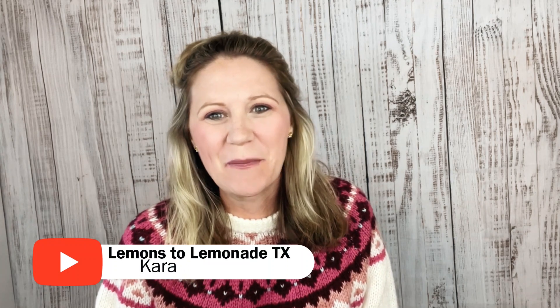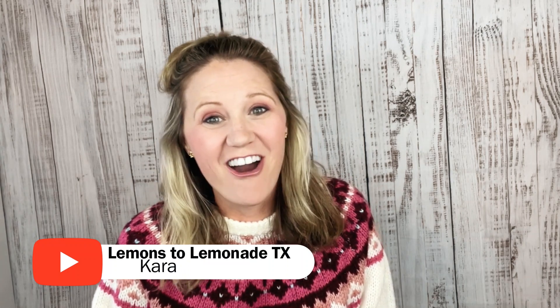Hey y'all! Welcome into Lemons to Lemonade. My name is Kara and we are a furniture flipping family located deep in the heart of Texas.